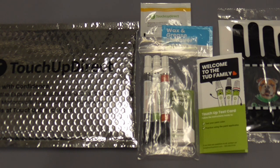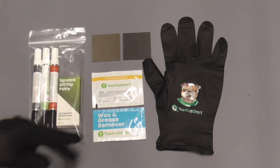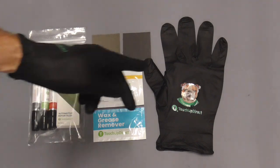Today we're going to try out a touch-up paint kit from Touch-Up Direct. The kit comes with everything you need to touch up a scratch or a chip: primer, paint, clear, putty, sandpaper, polishing compound, wax and grease remover, and gloves.